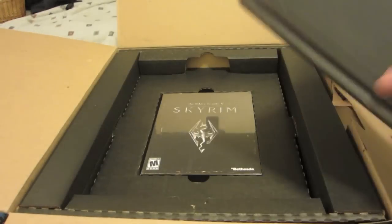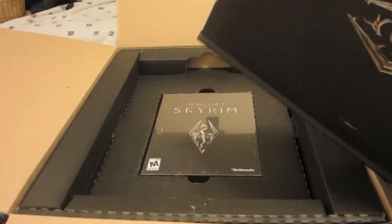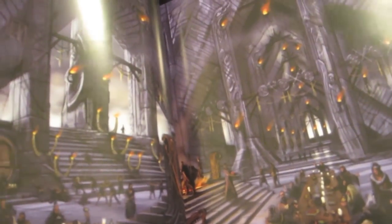Let me get another shot of that emblem. The artwork on this thing is just stunning. I myself again haven't looked at it because I don't want to spoil it too much for myself, but it just looks really good.